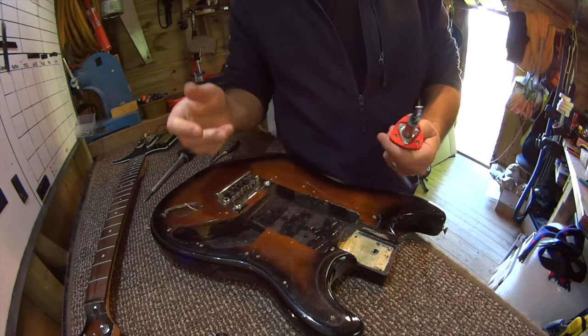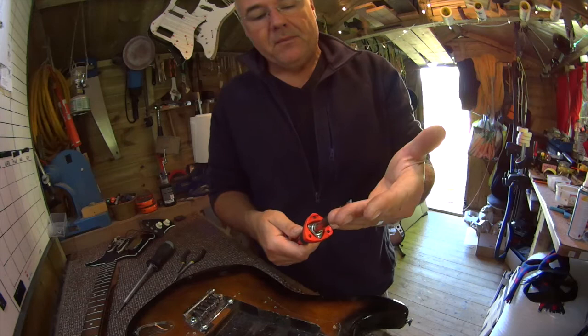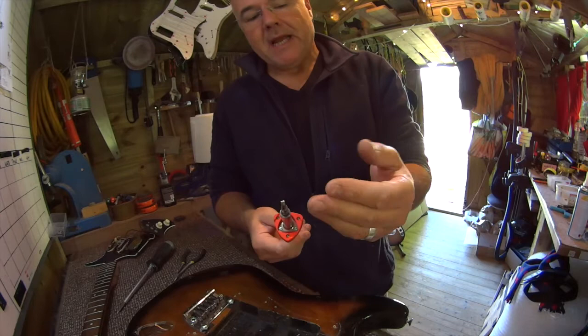I went looking, thinking to myself: right, I'm going to definitely get the right tips for this. The set of tips that even looked like it could possibly be the right ones for this iron — of that sort of fineness — were coming out at eight to ten quid a set. And then I thought, well, this was on sale on Prime on Amazon for 20 quid, and it came with this tip and a couple extra ones, brand new.